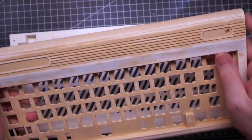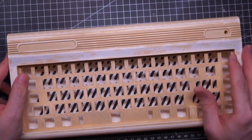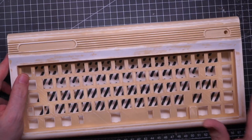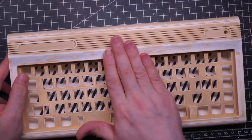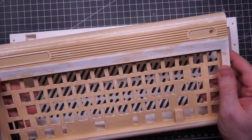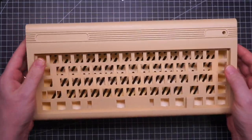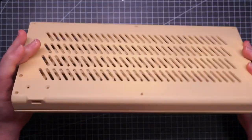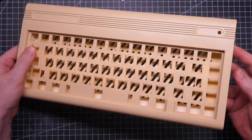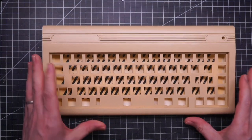Unfortunately sanding PLA is not easy because it gets soft quickly with heat, so you have to sand slowly and it takes a lot of time. Anyway, I'm applying another couple of layers of primer and I'll call it a day. And this is the end result.